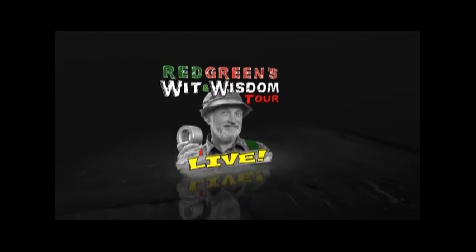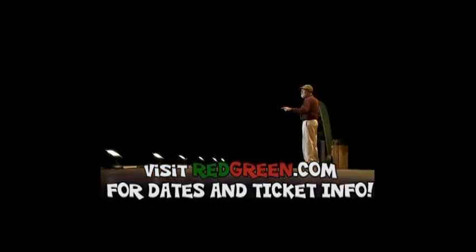Hey, Red Green here. I'm out on the road doing my latest one-man show. And it'd be real nice to see your smiling face in the audience. So to find out where I am and how to get tickets, go to redgreen.com.